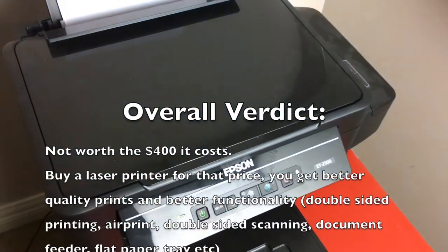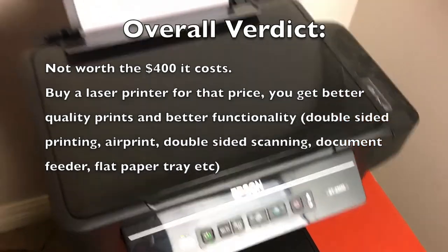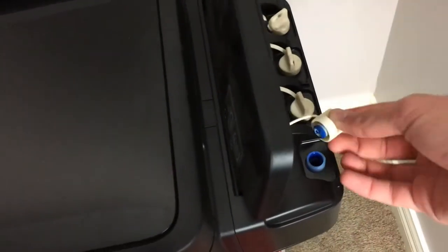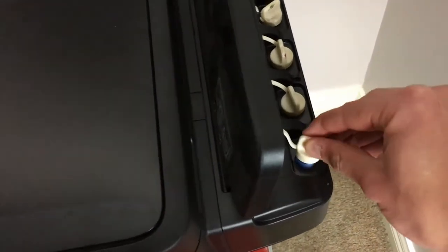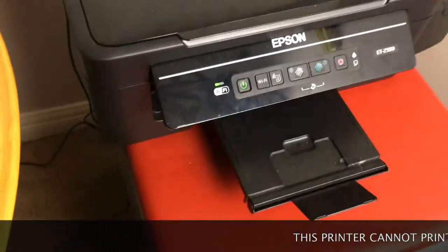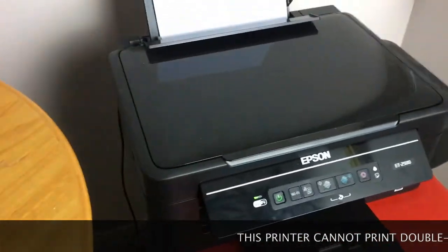I just wanted to do a review of the Epson ET2500. It doesn't have ink cartridges — it just has these things, which are like little bottles you buy. The bottles last for about a year, and they're $16 for a whole bottle, which is very good if you consider how much you usually pay for ink.